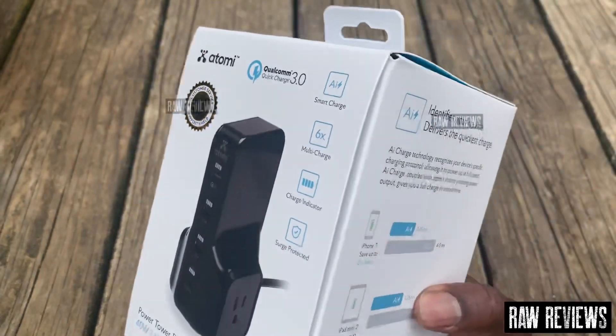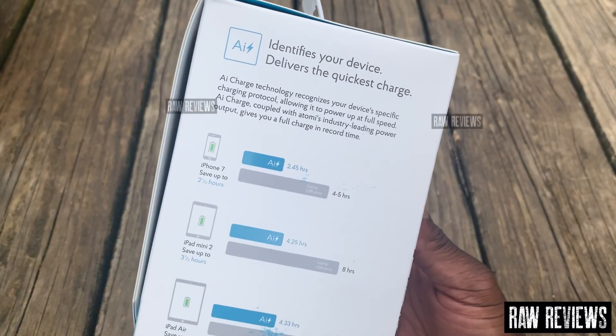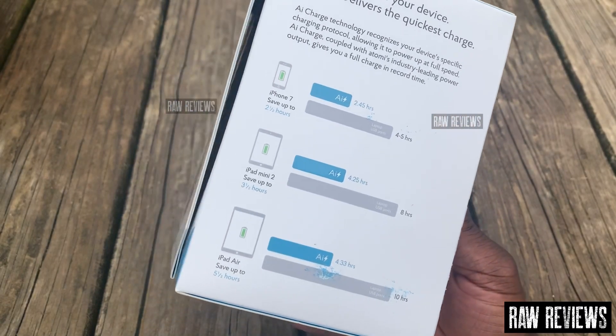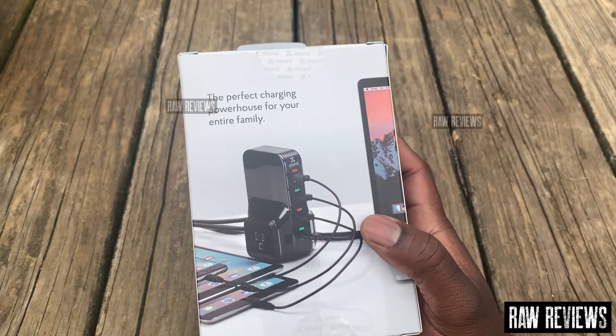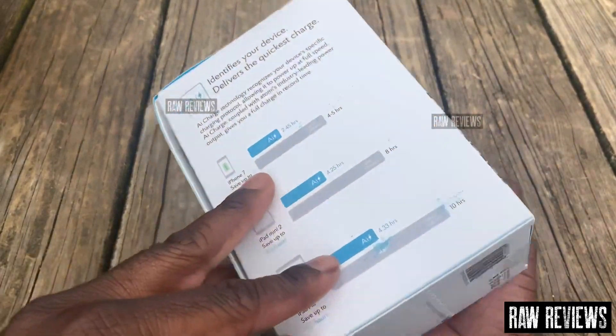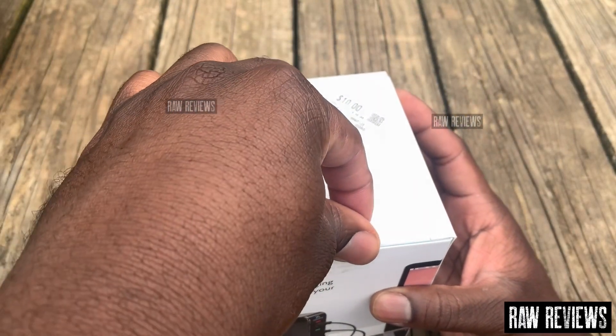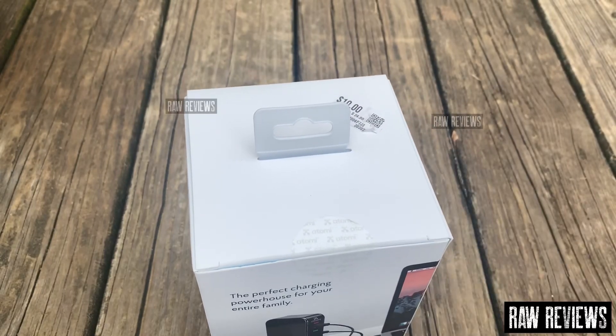Bear with me — I'll show y'all the box so y'all can see. Hopefully I'll give y'all an updated review on this once I actually use it. Let me open the box.